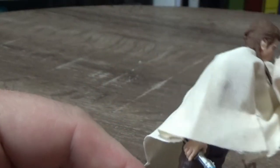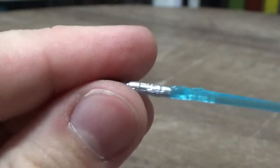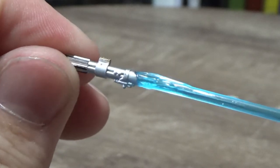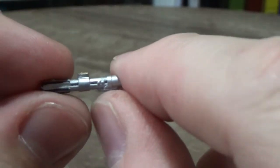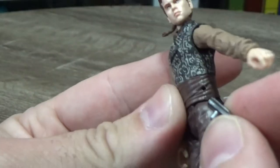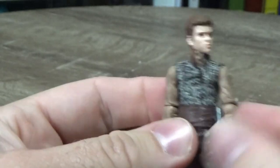He comes with his lit lightsaber, which he's holding in his hand, and it is the accurate Episode 2 hilt — you don't see that one pop up very often. He also comes with the unlit hilt, which pegs to his belt on the side.